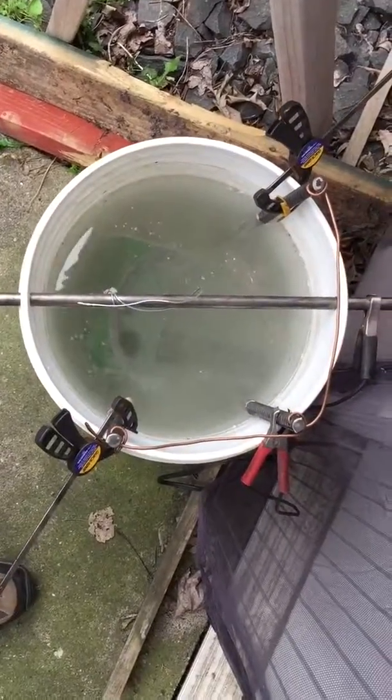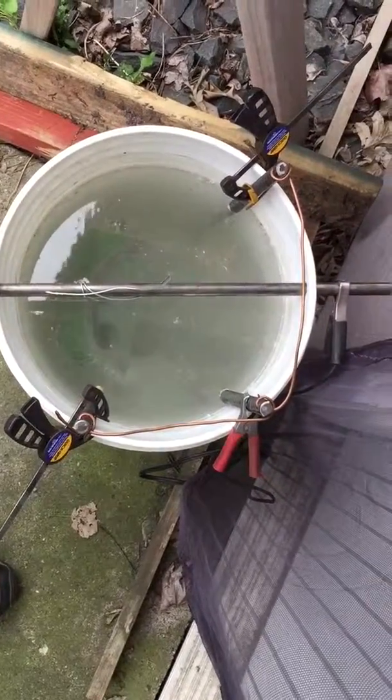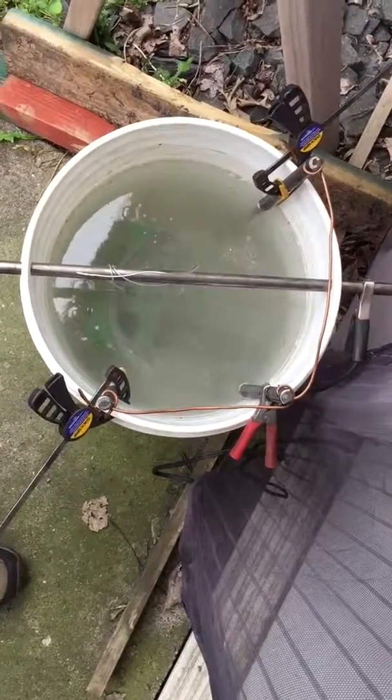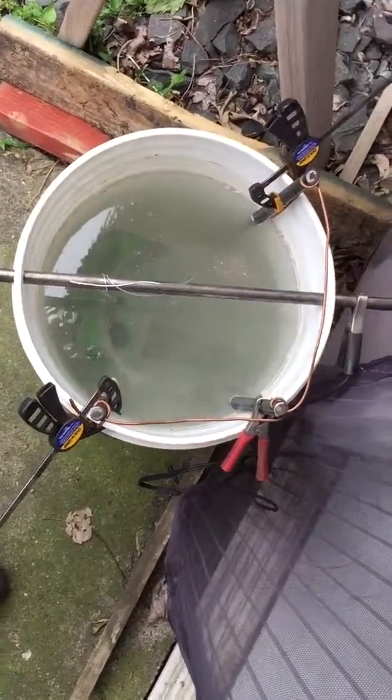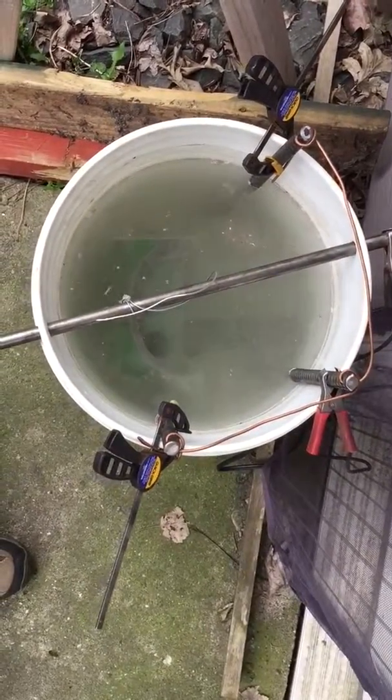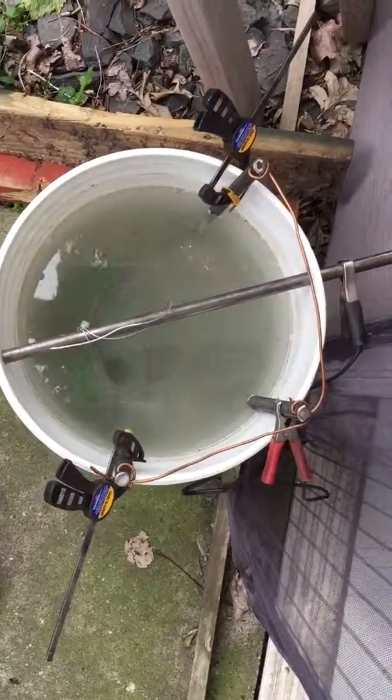Here's my electrolysis makeshift tank. I found all the information on the internet — it's very easy to make. You'll need sodium carbonate, or Arm & Hammer washing solution from a grocery store.